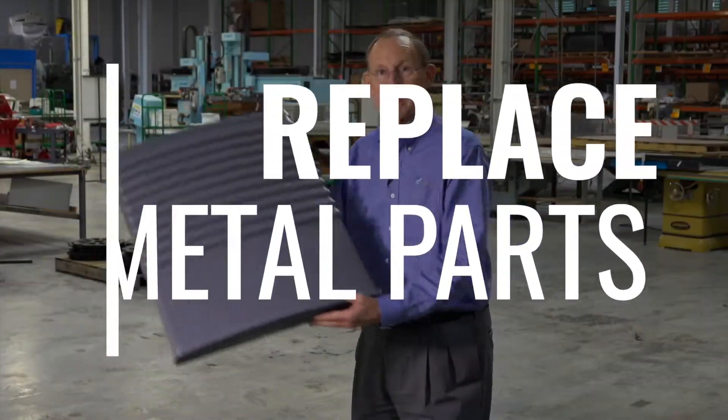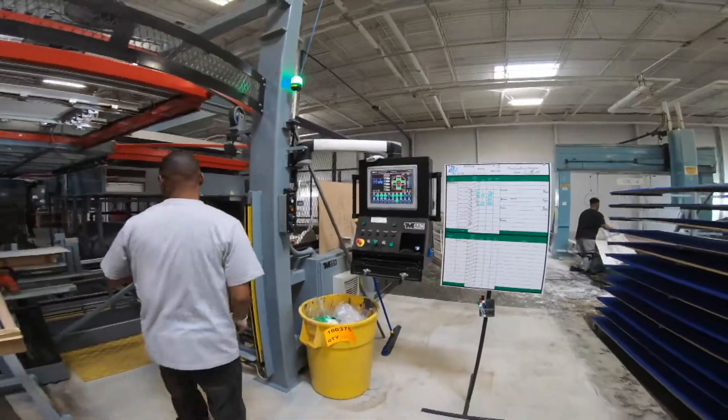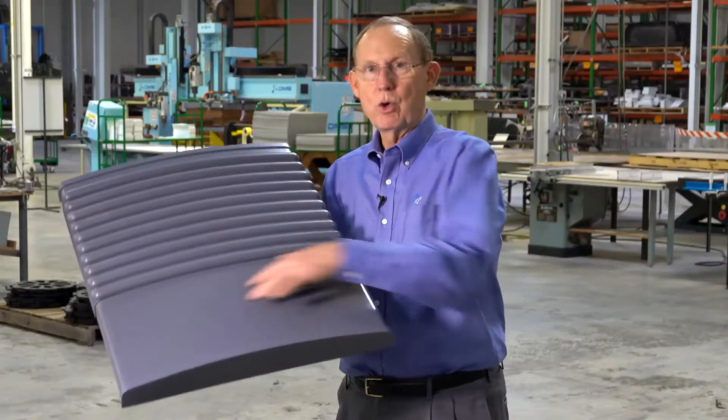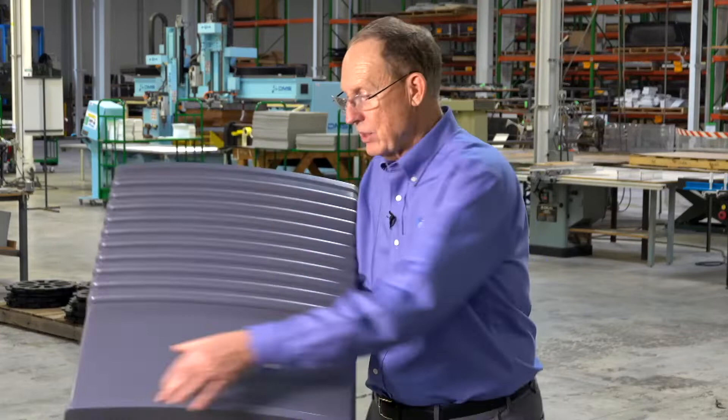This part was converted from metal to plastic. We do a lot of conversions because of the cost of metal, the cost of stainless steel, and also the cost of finishing metal these days. This part was extruded gray, formed gray, and it's ready to go. All we need to do is put a pad print or a silk screen on the front of it to finish the decoration.